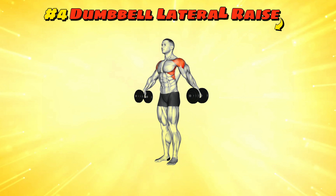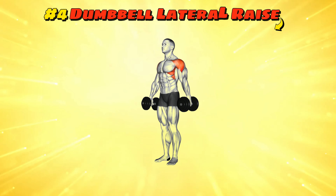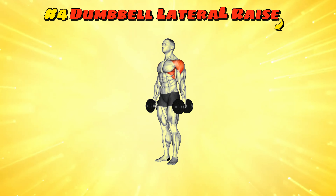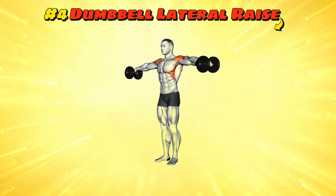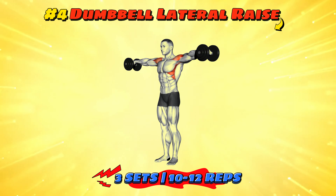Workout number four: dumbbell lateral raise. Stand tall, proud and ready to look like a majestic bird. With dumbbells at your sides, raise your arms out to the side until they're parallel with the floor, then slowly bring them back down. Shoot for three sets of 10 to 12 reps. Flap those wings but don't actually fly away.